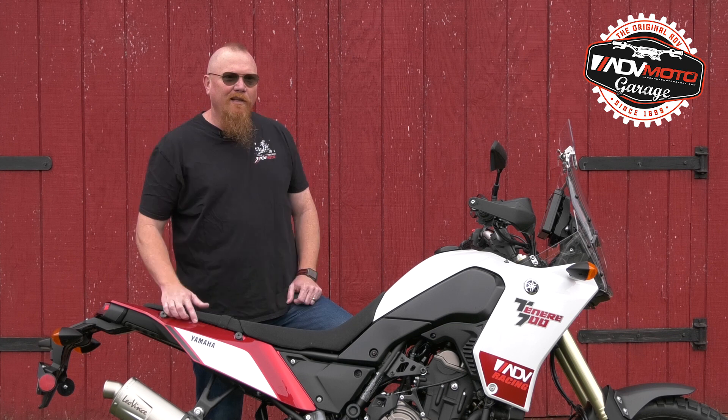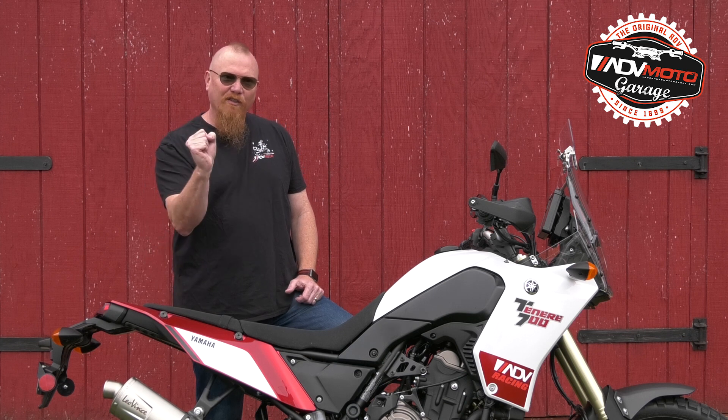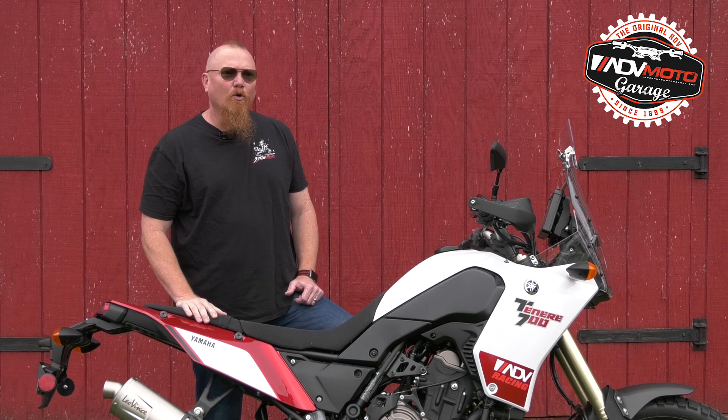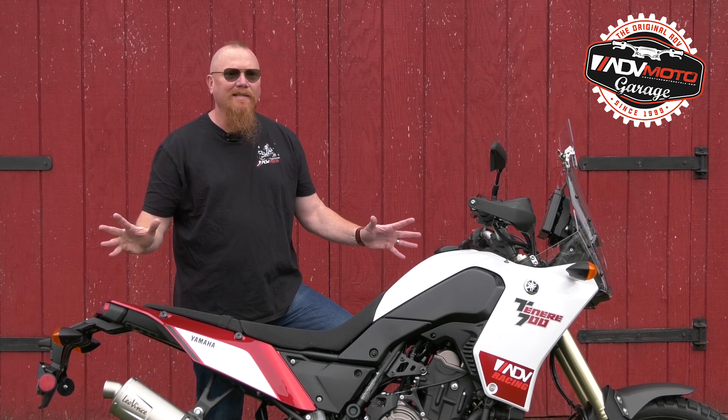If you're worried about noise, leave the quiet core in place. At idle it won't be much louder than stock, but gets more growl and snarl on the throttle. Remove the core for some of the best tuned, deep resonating pulses around — this thing flat out sounds amazing.